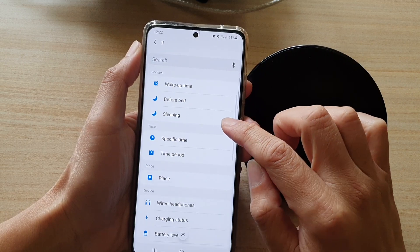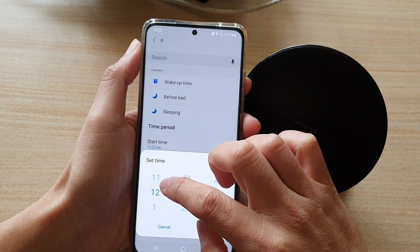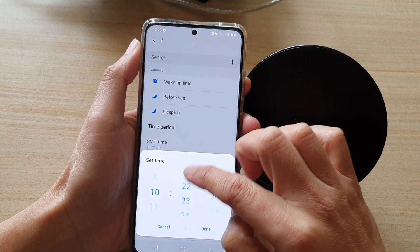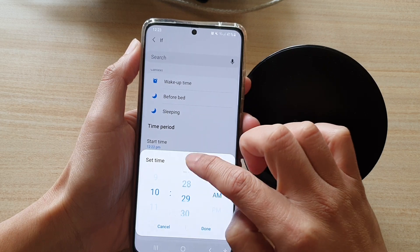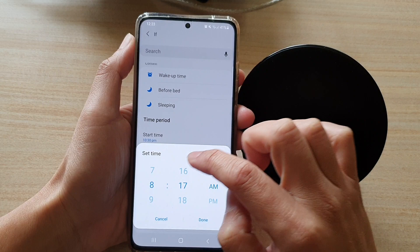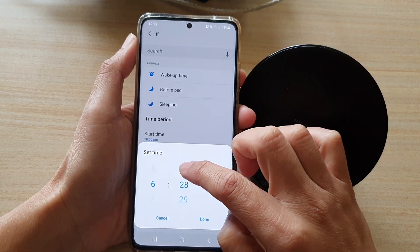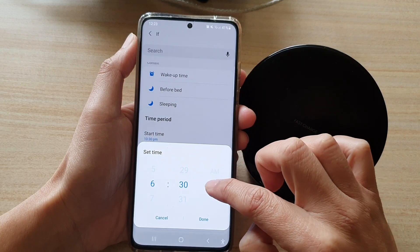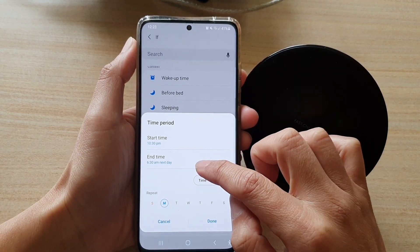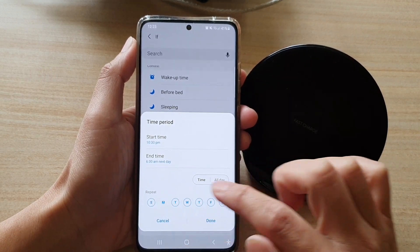In Add, you can choose a time period — say between 10:30 PM to 6:30 AM. We can repeat it for the whole week.